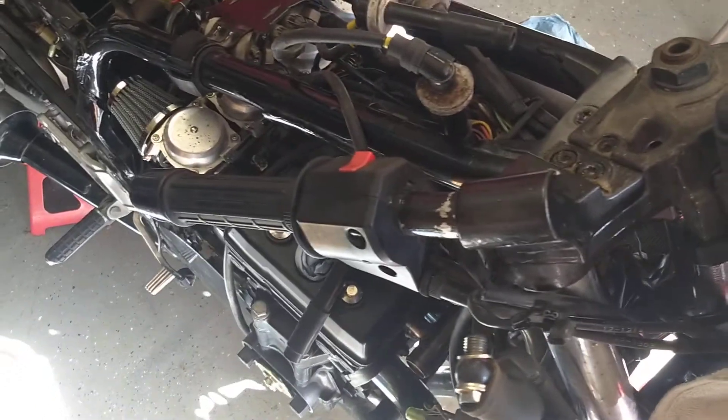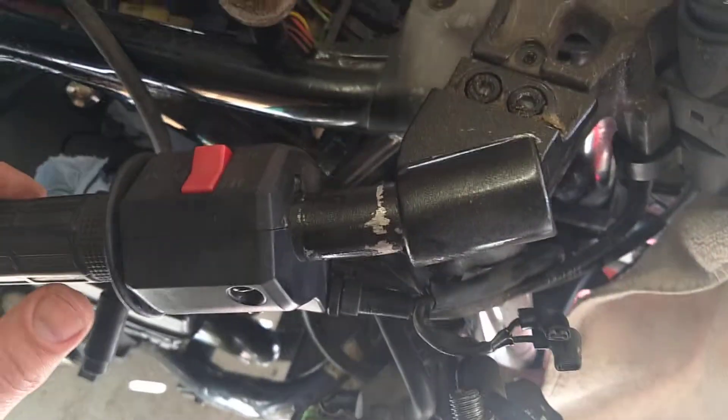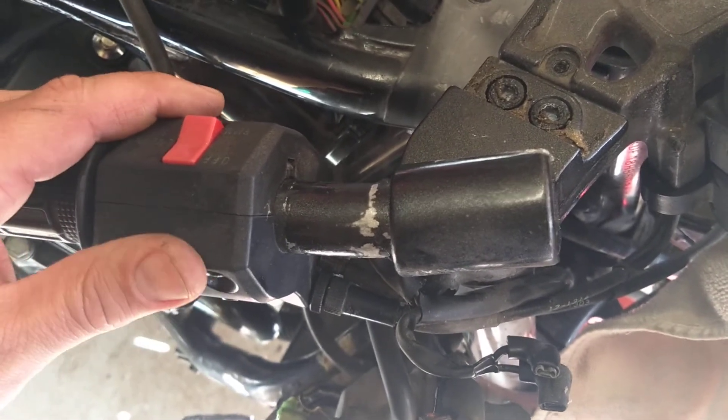Here's a quick update — not sure if this will get combined with another video, but we'll get there. Here's a better shot of what I referenced in one of the other videos: how it got dropped at some point and the handlebars aren't straight. We're going to try to get that straightened in the not too distant future.